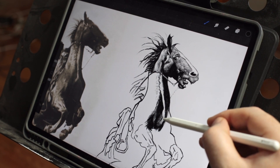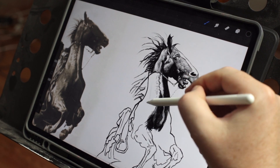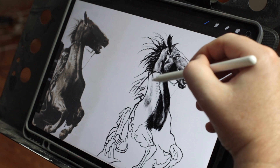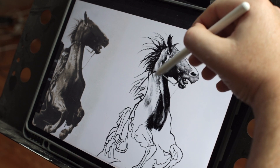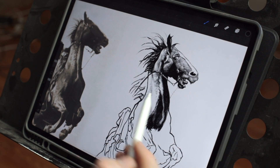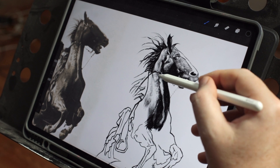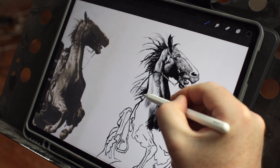For a tattoo, is it really necessary to go through this shading step? Not really. I've already got the design approved by the client and I'm happy with my contour lines — from those I can make a stencil and do the tattoo. I already have all the shading from the reference image which I can look at while tattooing, so in most cases I actually won't do this step.